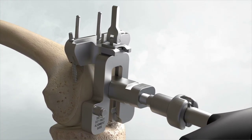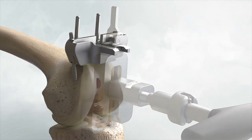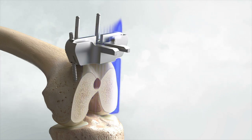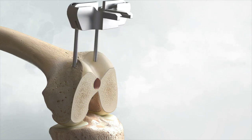Unlock the lever on the valgus alignment guide. Remove the intramedullary rod and the valgus alignment assembly using the universal extractor. Only the distal femoral cutting block should remain on the femur. Resect the distal femur, then remove the distal femoral cutting block but leave the two parallel pins in position.